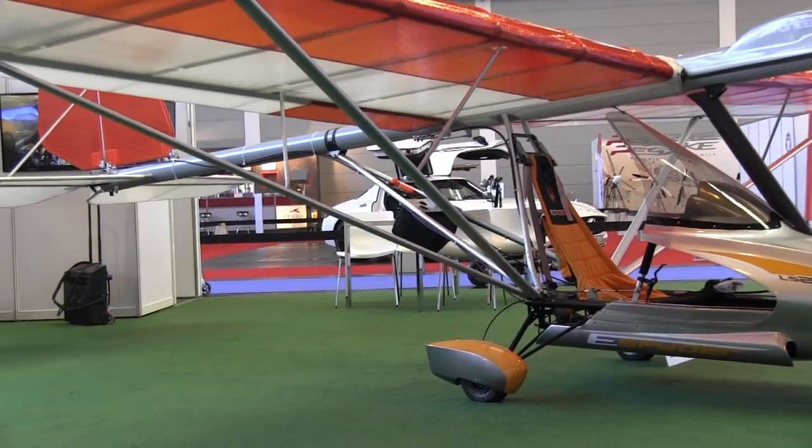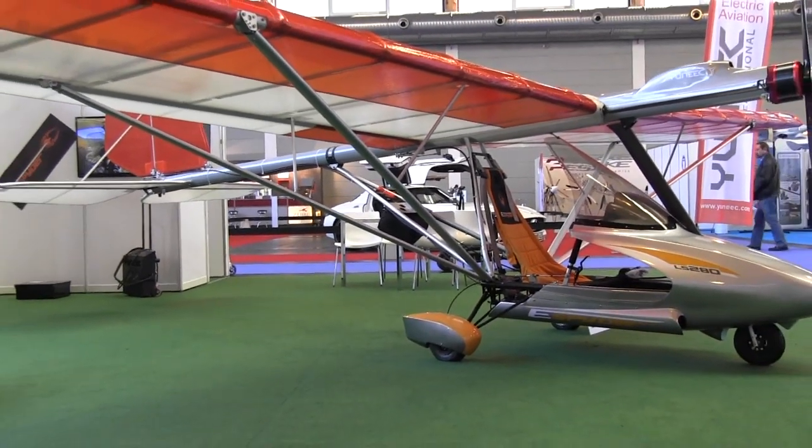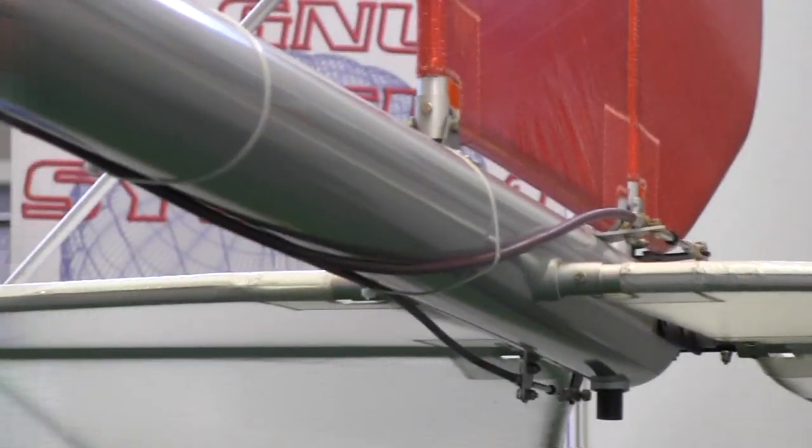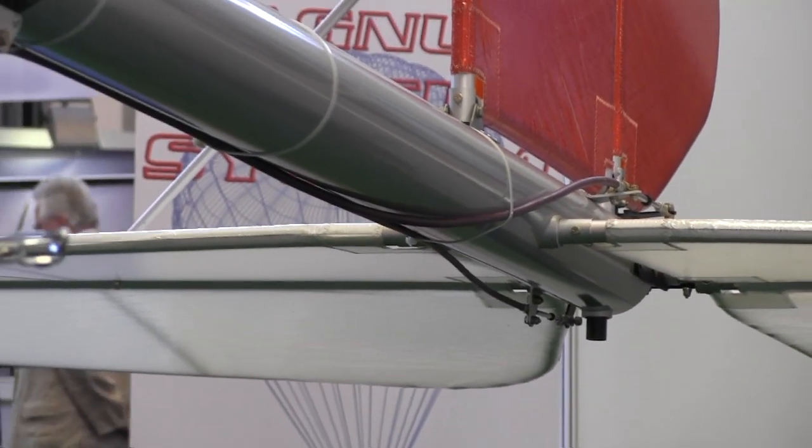Now, you got to fly it, yes? I don't know this particular aircraft, but one very much like it. And where did you do that? Out in California, near Los Angeles, at Cable Airport.